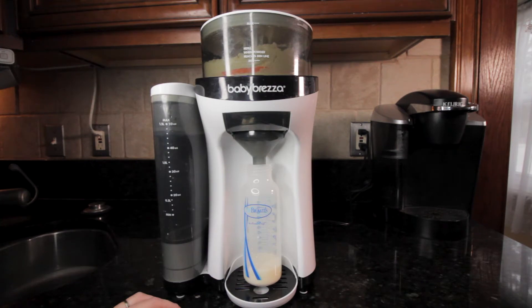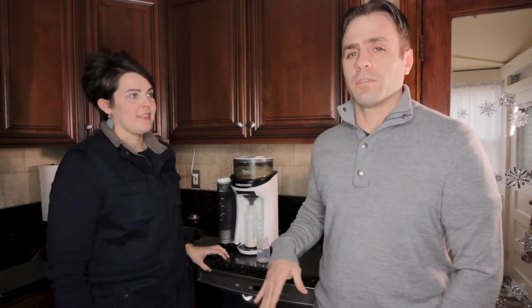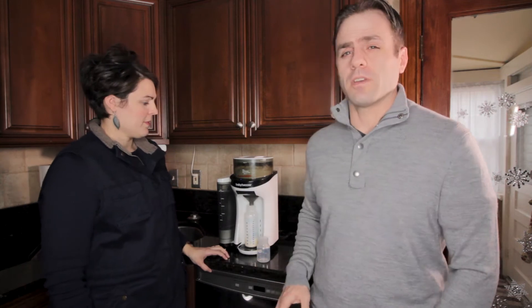That's all there is to it — it's pretty simple and very quick and efficient. It's the perfect temperature and the perfect blend, but I think the biggest pro of the Baby Brezza is that it is instant.